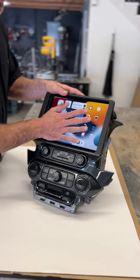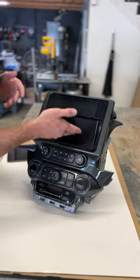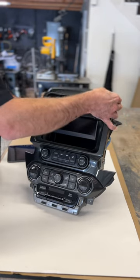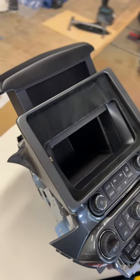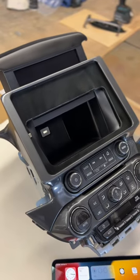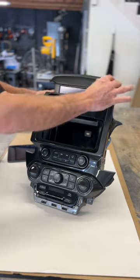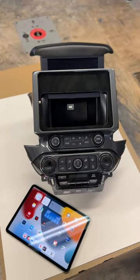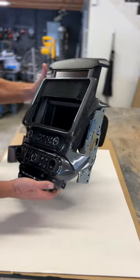It undocks like this. Pivot to release. This OEM screen lifts up to expose a hidden cubby. Oh baby, look it. We retained that feature so we can dock the iPad in front of the OEM screen, but he still has access to his hidden compartment here. We modified this little top piece, installed the Soundman iPad kit, body worked it, and painted it with a charcoal metallic gloss.